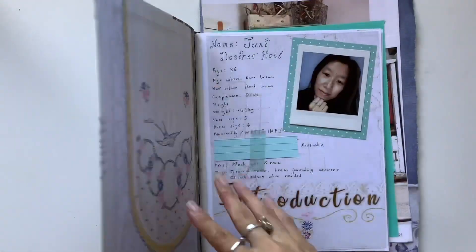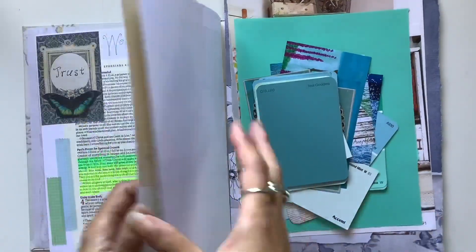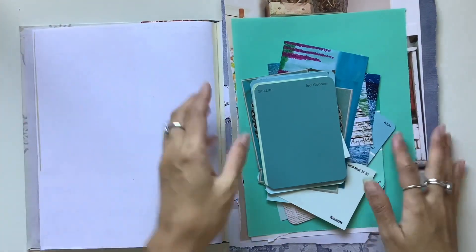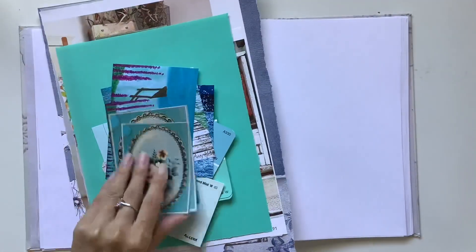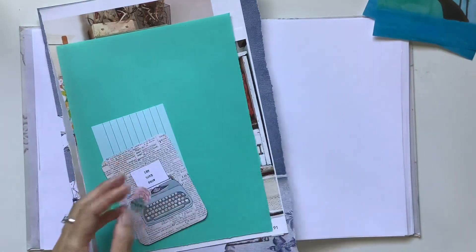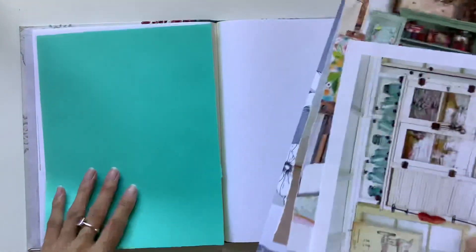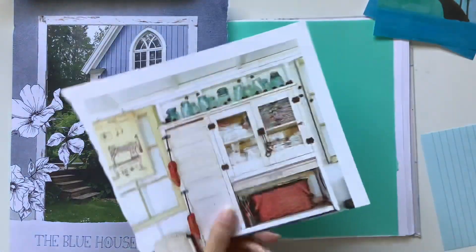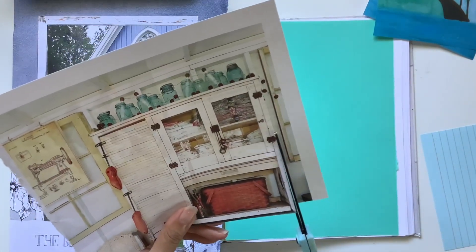Hi everyone, I'm JD from Willowbound Journals. Welcome back to my channel. I am a journaler, journal maker and teacher of journaling courses. In this video I have a little sneak peek of the Reflections journal course that I run — this is a paid spread I did for that course, focused on the prompt of colour. This was a subscriber request to share little sneak peeks at the kinds of videos and things I teach in my journal courses.